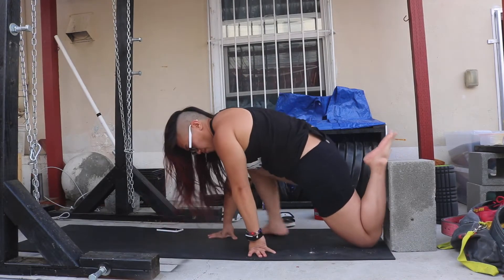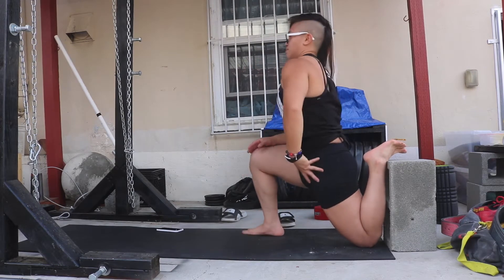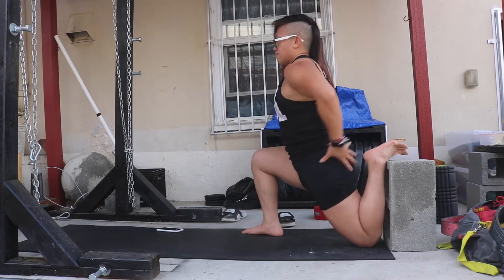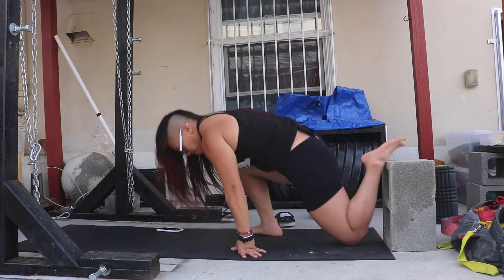The closer you are to the object — the closer that knee is to the object — the more stretch you'll feel and the more painful, quote-unquote, painful you'll feel. Make sure you do not hide bricks in your lower back; you've got to be squeezing your butt and driving that hip forward. You're going to feel a stretch from the hip flexor down to the quads down to your knees.